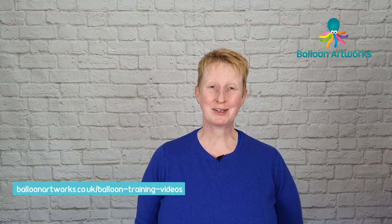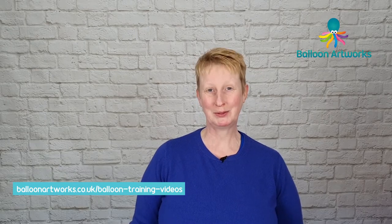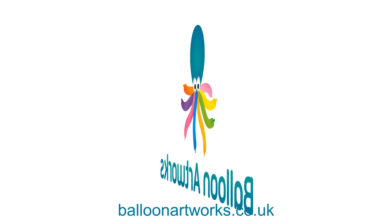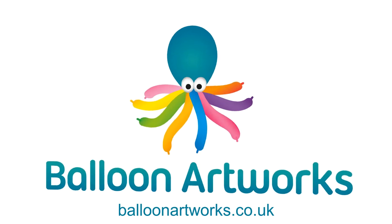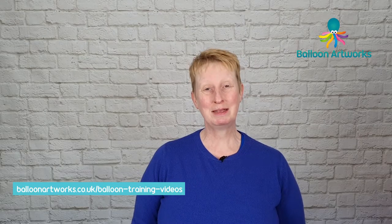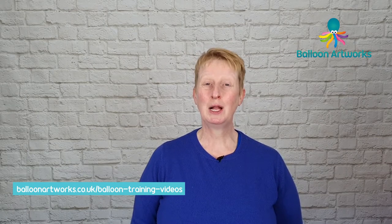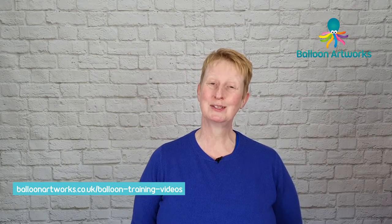Hello balloon artists. Today I'm going to show you how to make a really easy hippo balloon animal. I'm Melanie from Balloon Artworks here in Derbyshire in the East Midlands, helping you take your balloon art to the next level.